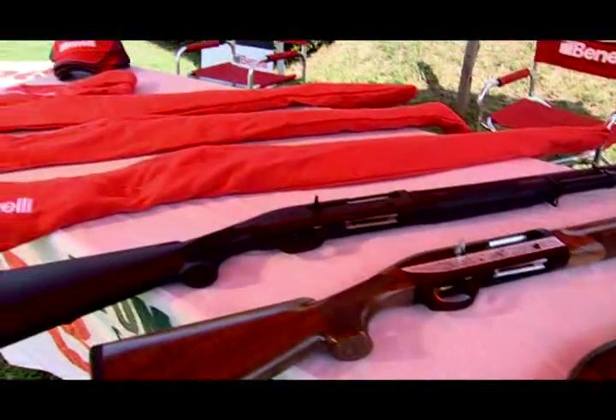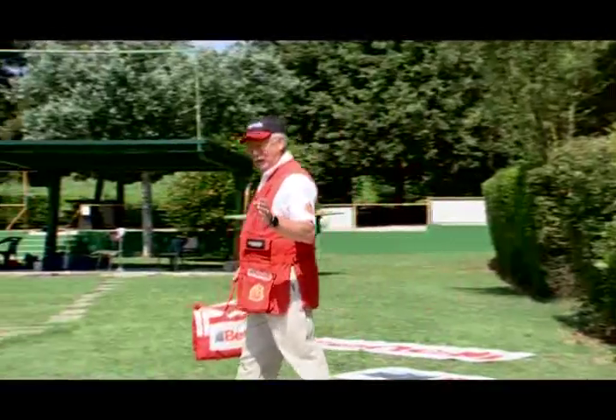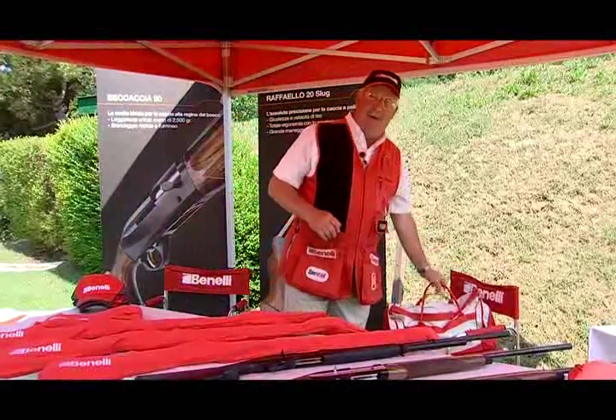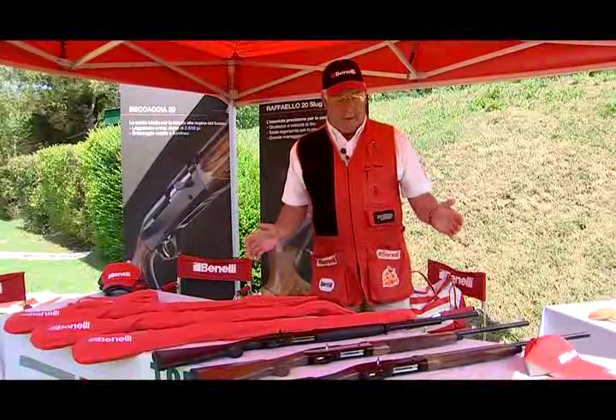Another shooting exhibition today and my 12-gauges are running very nicely. But today I'm going to treat myself to a Benelli 20-gauge show. Benelli has the widest selection of 20-gauge semi-automatics, and let's see what I have to work with today.